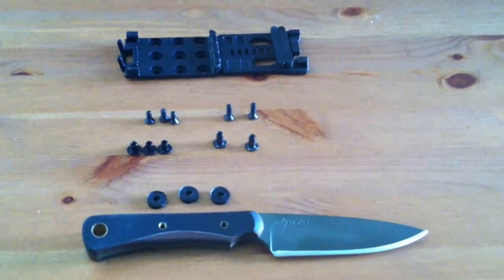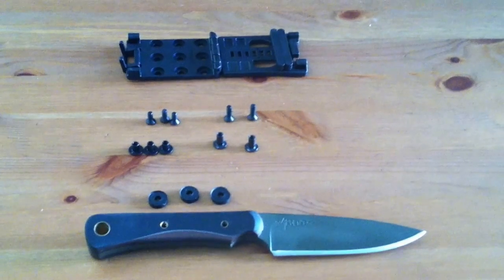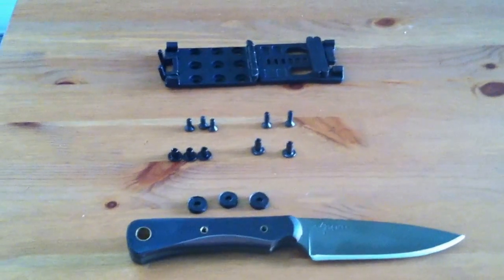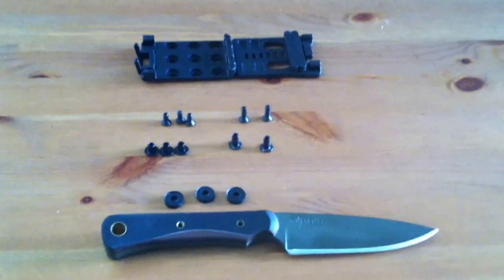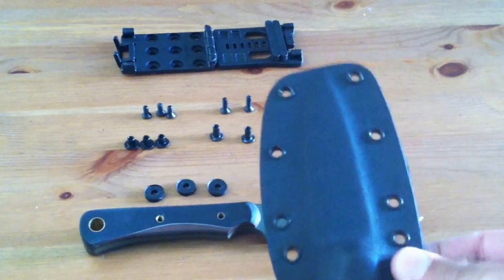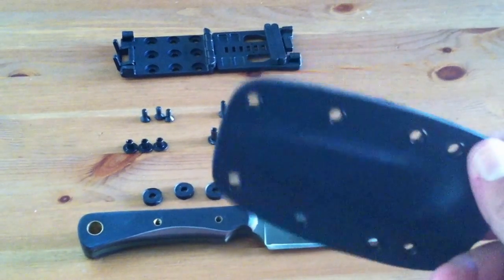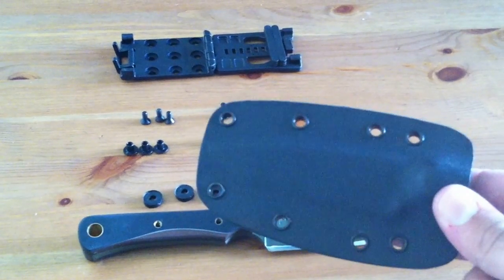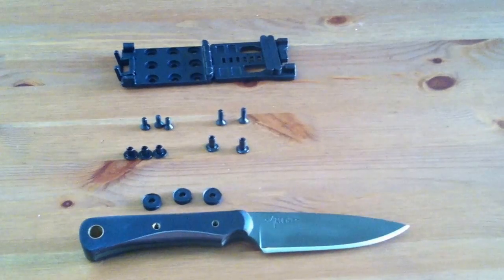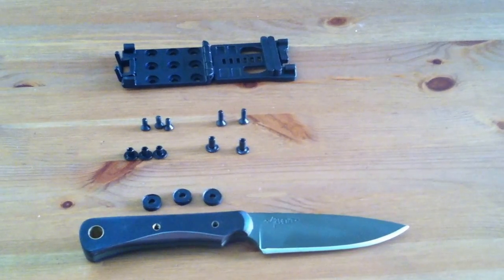Hi, I'm Tim Harbert from Ardent Knives and today I'm going to show you how to mount a Blade Tech Tech Lock to the sheath of your Ardent Knives knife. Before we get started, the eyelet spacing on all of my standard sheaths is the same, so this information applies to any of my standard kydex sheaths, not just the one for this particular knife.